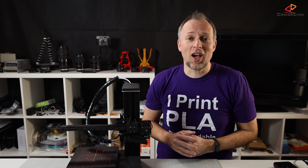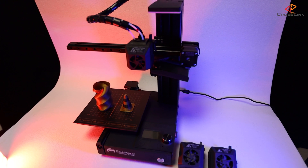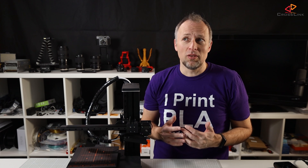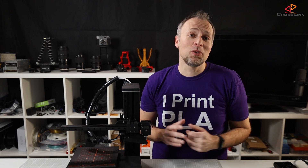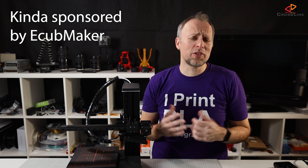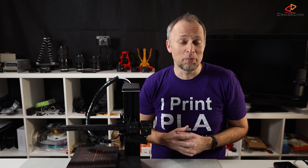In the last couple of weeks I had the opportunity to test this little guy here, the eCubeMaker Toy DIY 4-in-1 3D Printer, CNC engraver, laser engraver — a jack-of-all-trades machine. Thanks to eCubeMaker I did not have to buy it because they sent it to me for free. So this video is kind of sponsored, but on the other hand these are my honest — brutal — opinions.